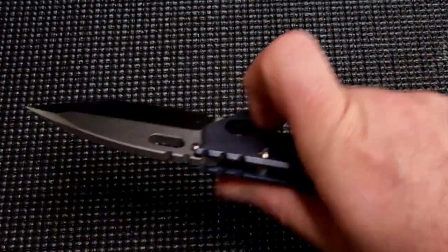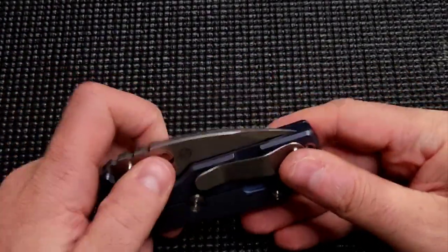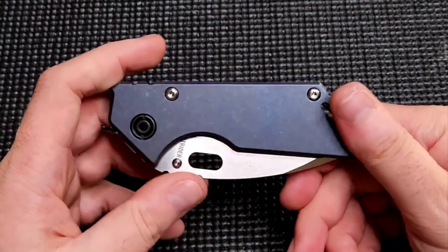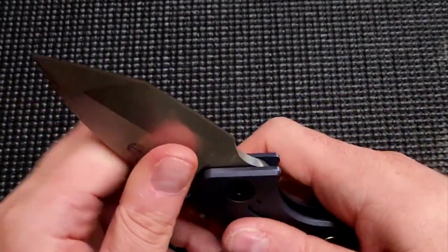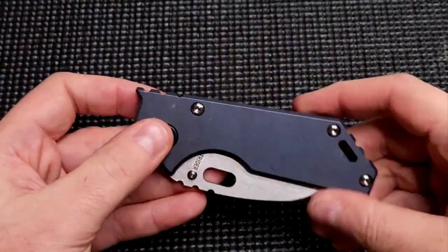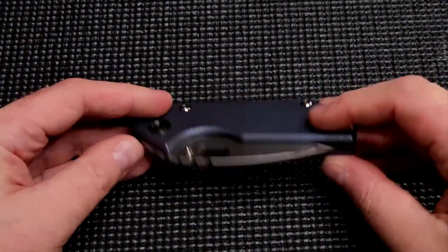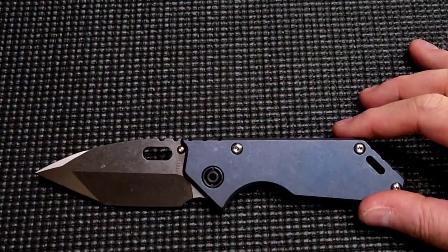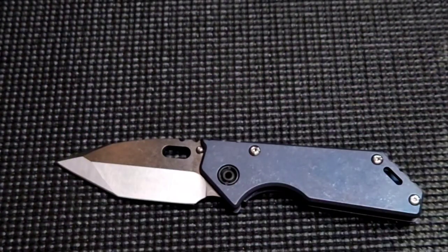I may or may not do another video on this. We'll have to see how much I like it or if I have anything else to say, because there are a ton of videos on the AR .75 — everybody and their dog has reviewed this knife. We'll see if I play around with it and come up with anything worthwhile to say. Till then guys, I'm out of here. This is cool. I love this blue — that's sexy. This thing is awesome. The size of this thing is perfect.